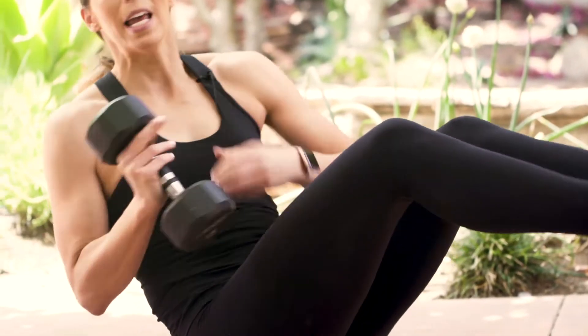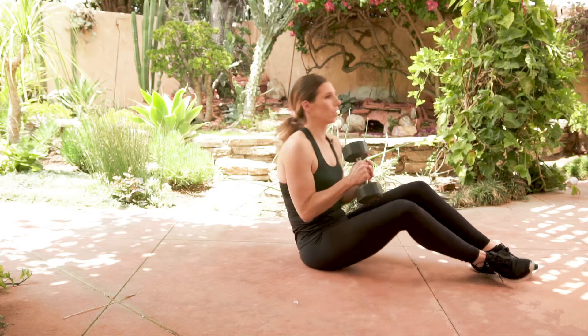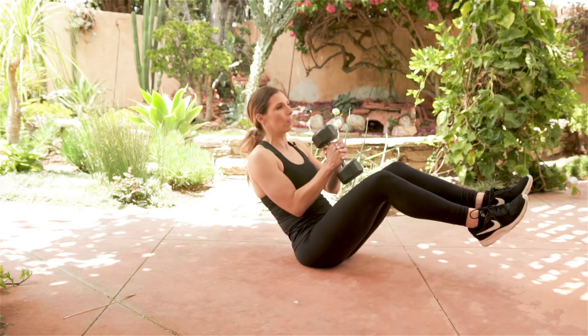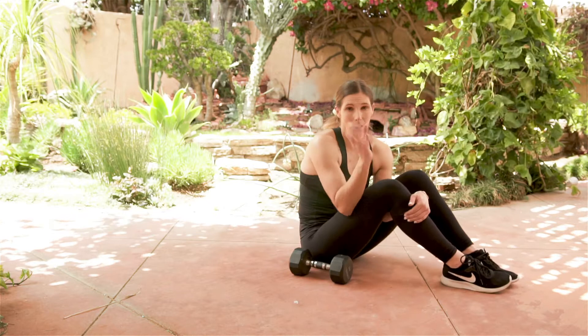What you want to make sure is that this motion is initiated with the abdominals and not just the arms. A lot of times I'll see people cheat this — they bring it over here and over here, and they're not actually working their abs very much because their body isn't rotating at all.